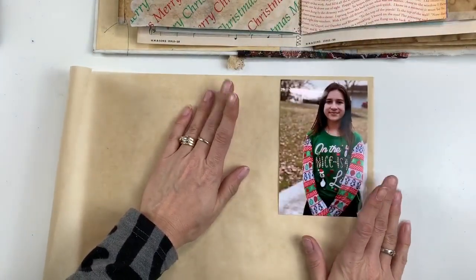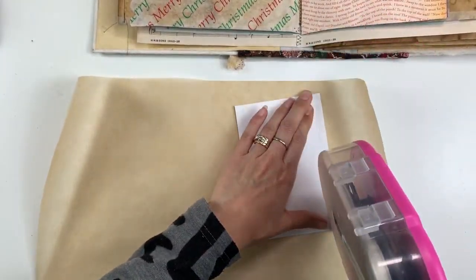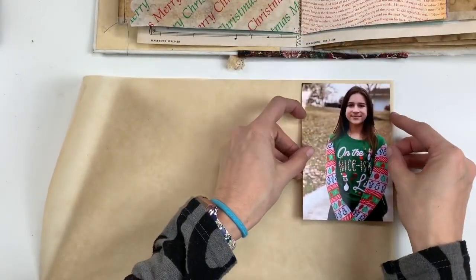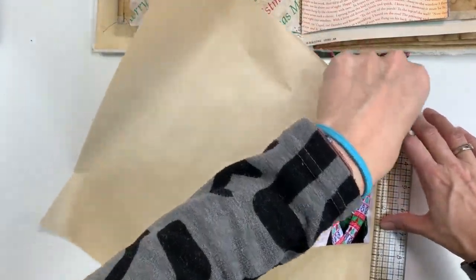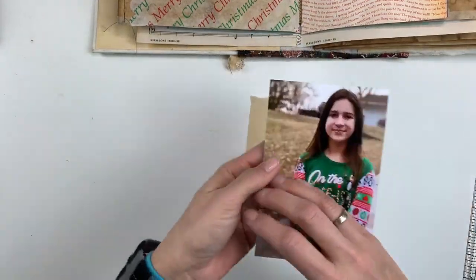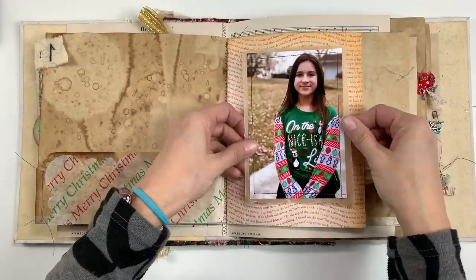I'm just gluing that down with a glue stick, and that glue stick was horrendous — it's a horrible glue stick. I highly recommend not getting it. It was one of those UBs or UBos or something like that from Target. Stick with the Elmer's glue or the Yoohoo glue or something like that. That glue stick was terrible. I got it on clearance during back-to-school sales, so don't get that one.